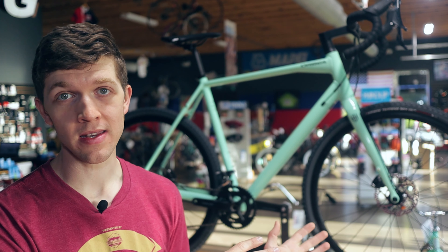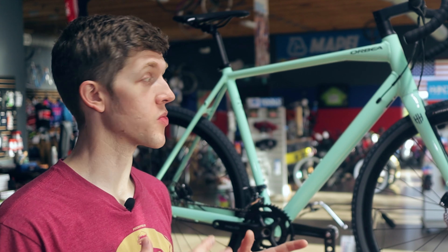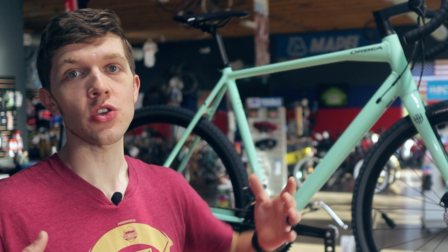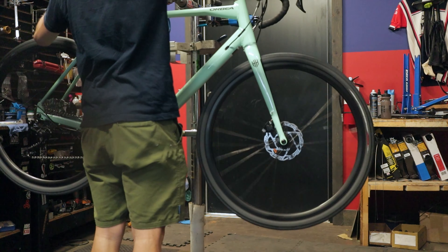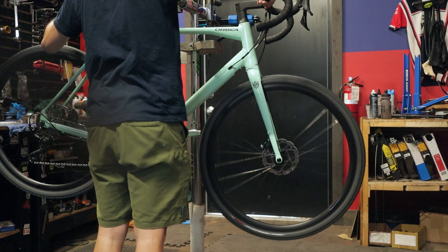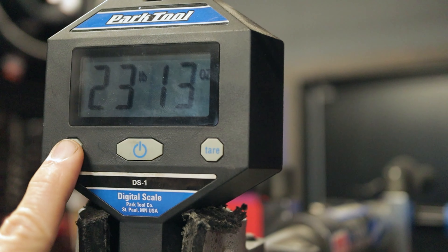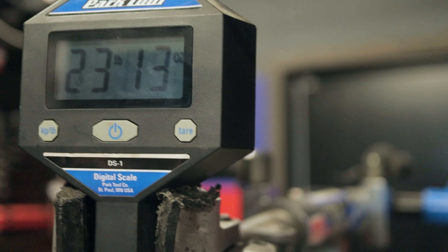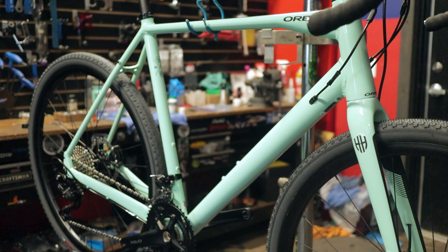And I really like Orbea for that. Anytime I've had a problem, Orbea takes care of it. They're super easy to work with. Let's get to how much this thing actually weighs. The weight is the only negative thing that I can say about the bike. But for the price point, you're going to know that you're not getting the lightest thing on the market. That is like a carbon nice mountain bike weight.